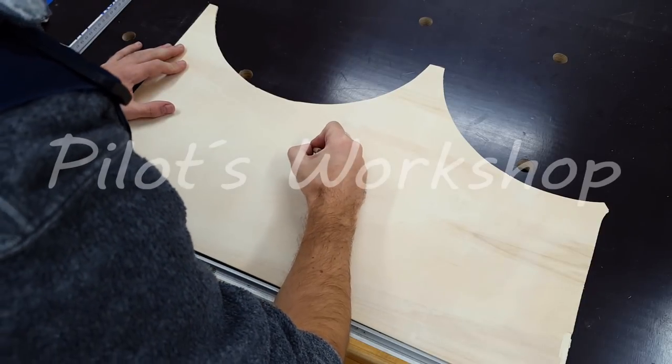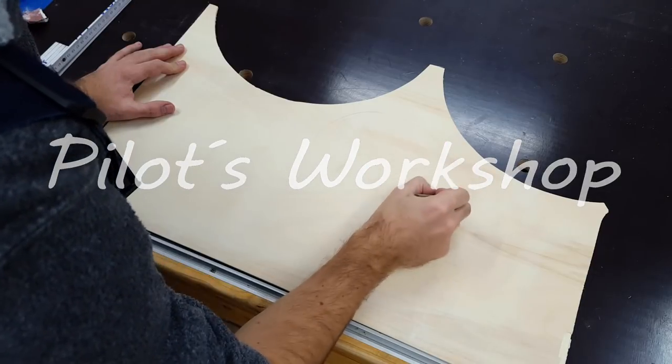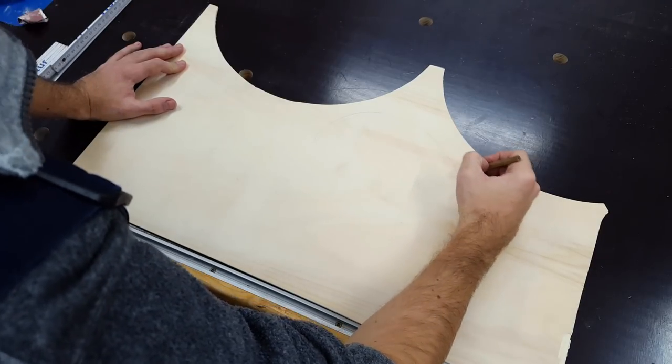Hi, I'm Thomas. Welcome to Pilot's Workshop. I thought I should also do a proper video about the cloud-shaped night lamp that I made for my nephew.